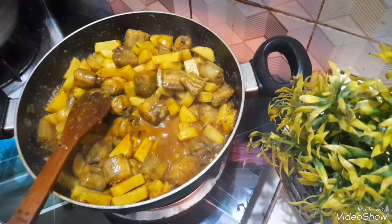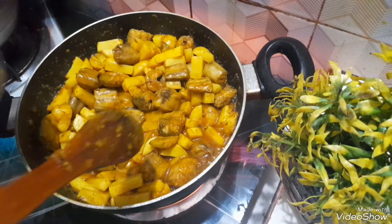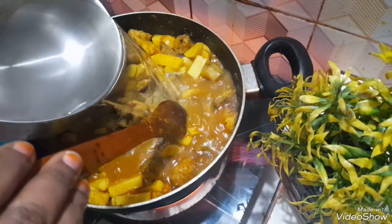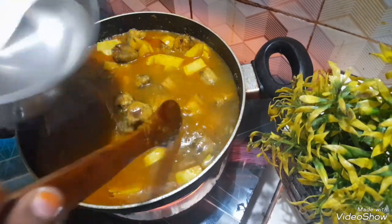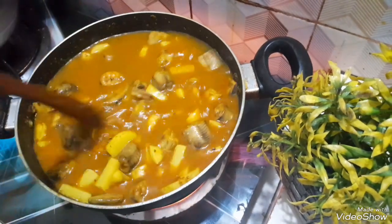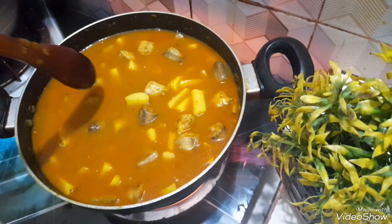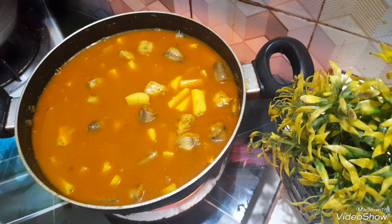This is a good taste. I will try to get some taste.